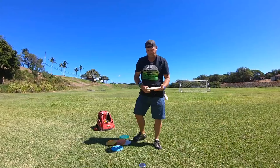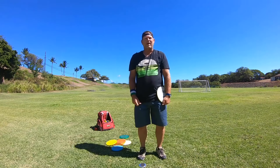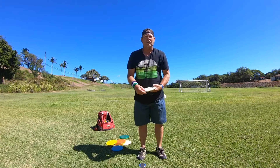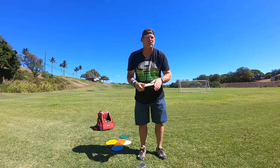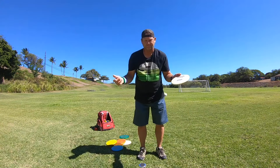This is Michael out in Maui. Today I wanted to talk about arm tension. I've been playing disc golf for 17 years and I can throw the disc over 400 feet.